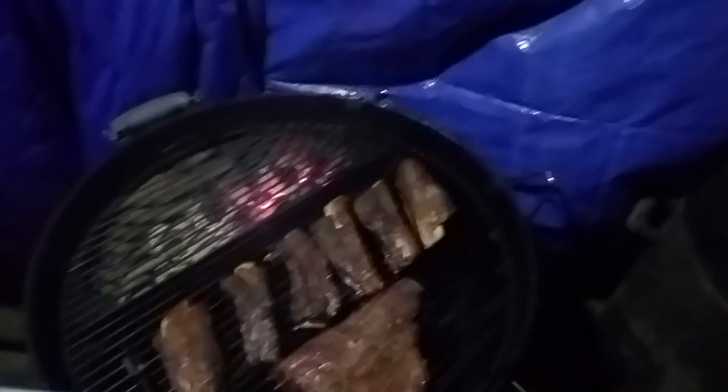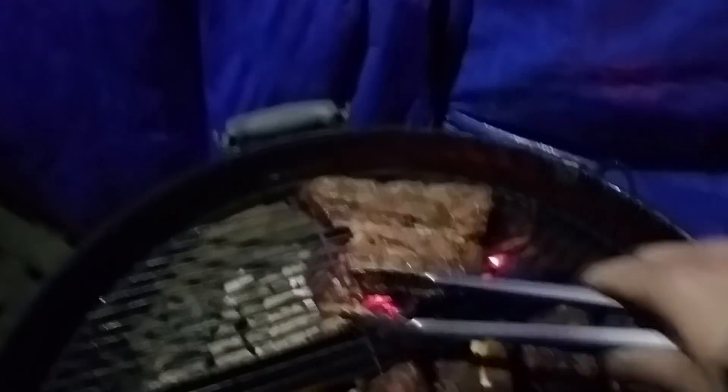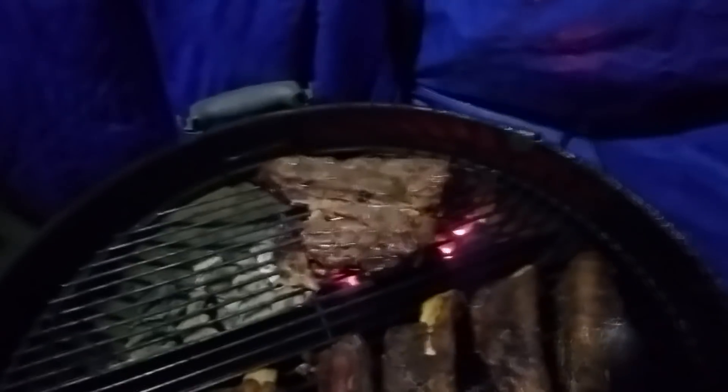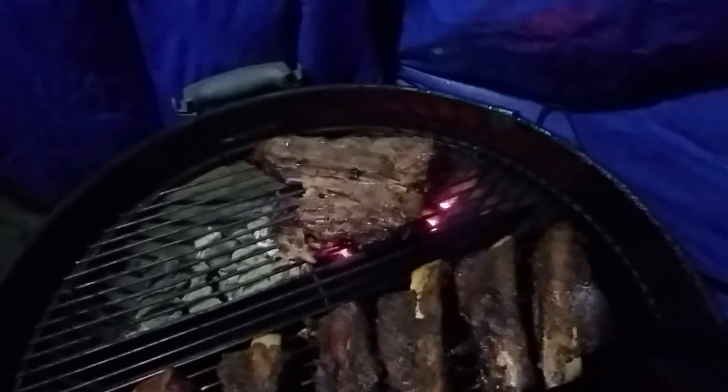That porterhouse is ready to get seared real quick. Pull that off and let it rest for a bit. It's still windy as hell. Just a quick sear — boy that looks like pit master privilege. We're going to roll about a minute and a half, two minutes each side, pull that off, let it rest.